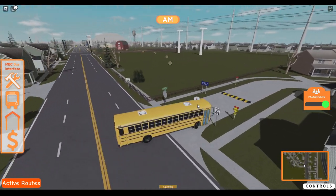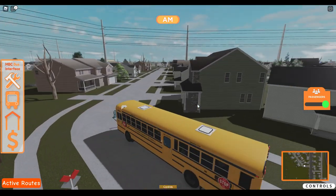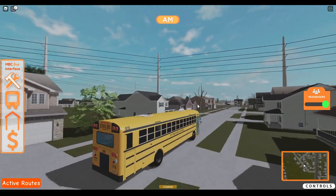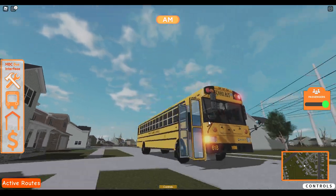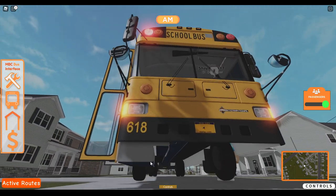Definitely need to get that fixed. Amber's on. It's funny about this bus — it's got this little box thing on the bottom where you can actually see where the steps go down.